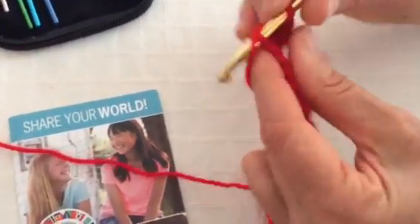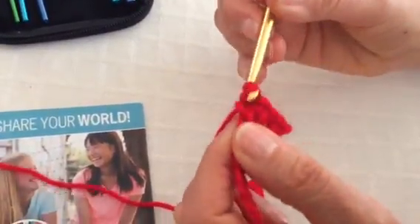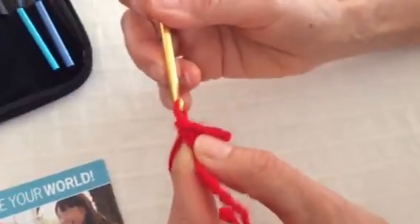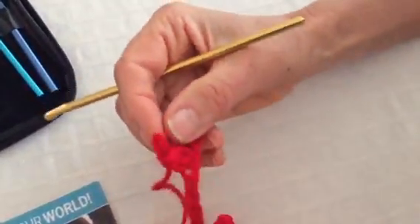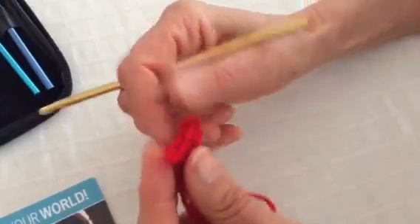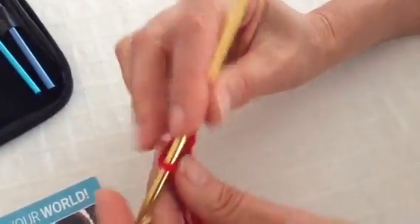If you make a mistake, you can correct it by using the undo trick — taking the hook out and removing the stitch that you feel was wrong. Then you can insert the hook and start up again.